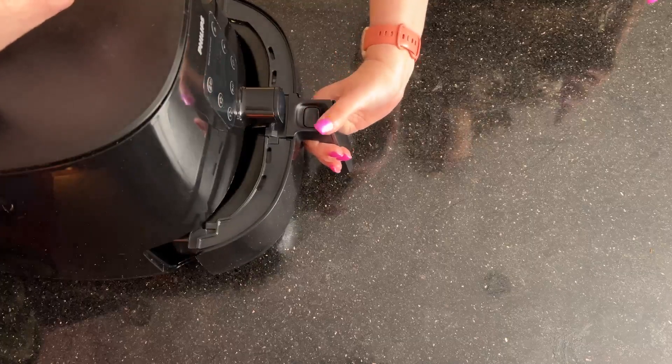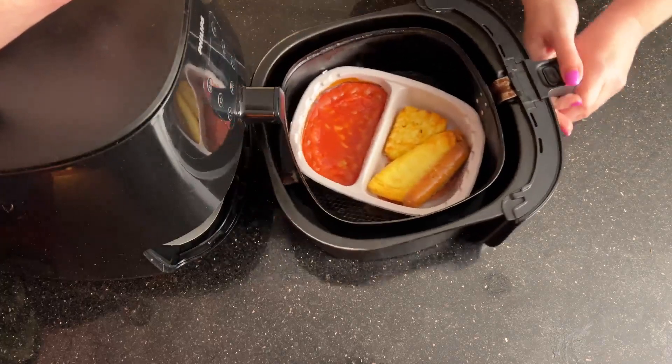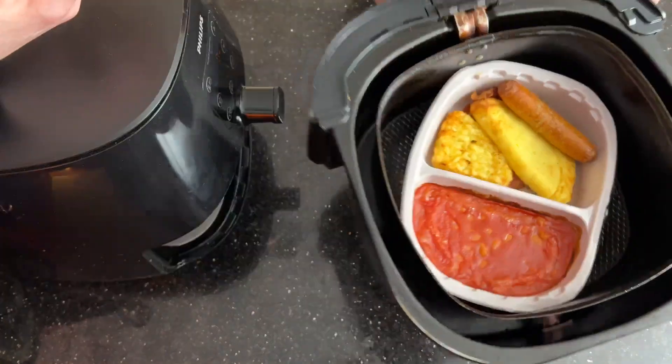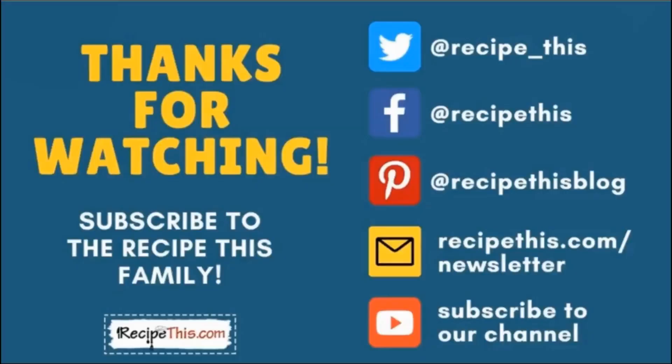It's beeped — shall we check on our English breakfast? Wow, that looks fabulous! So that's your English breakfast done. Thanks so much for watching, and don't forget to subscribe to the Recipe This family.